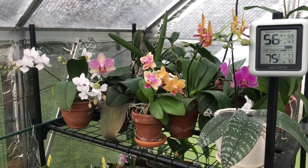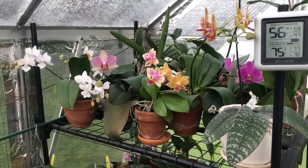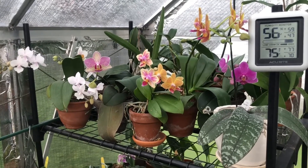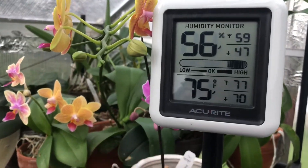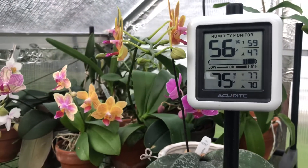The last thing I want to touch on is humidity. Remember, these are tropical humidity-loving plants — they will thrive between 50 and 60 percent humidity. Go out and buy yourself a cheap little gauge like this; you can find them at any hardware store and they run from one dollar up to thirty dollars.